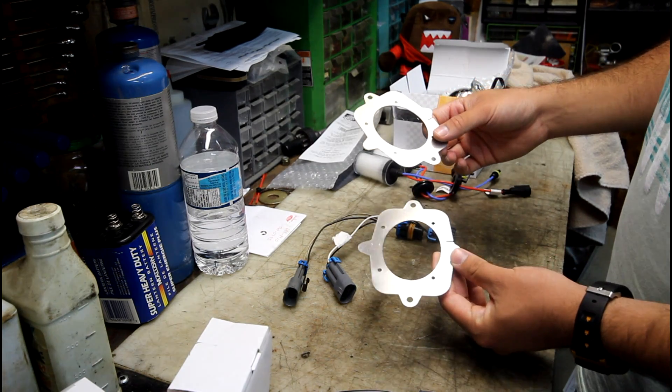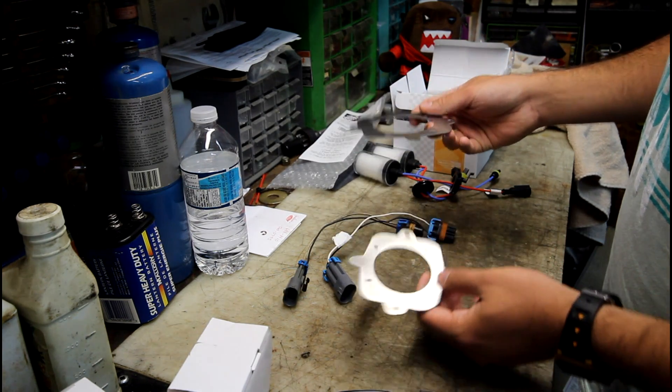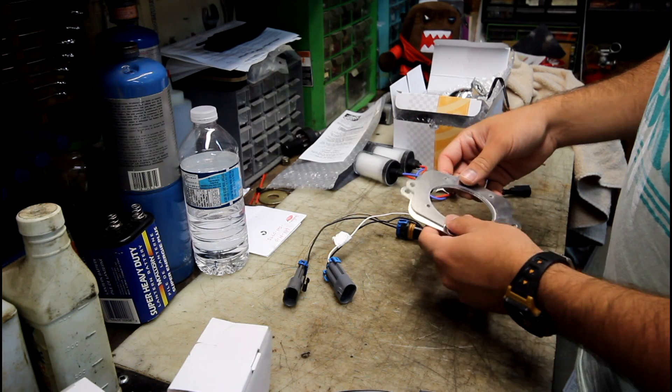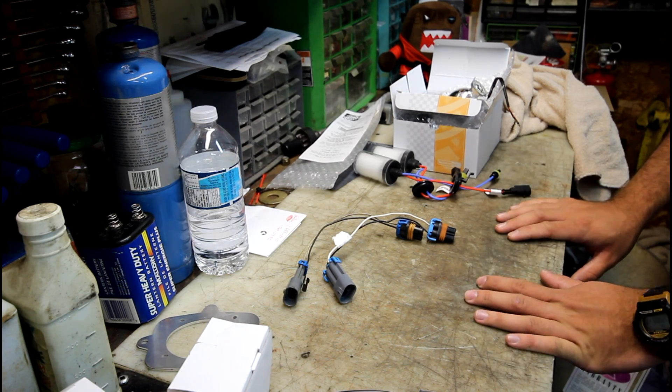Another thing you'll need, or that will make the job a lot easier, are these adapter plates from customgm.com. We have a member over there who's making these. So I'll get the tools out and we'll get the job started.